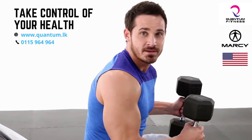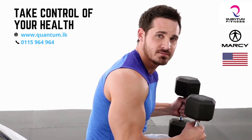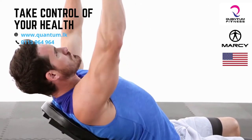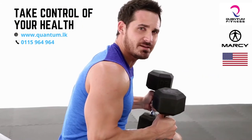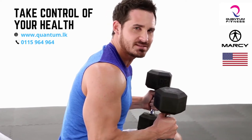The first exercise we're going to hit is a standard incline dumbbell bench press — it's going to look something like this. That's your incline bench press. I would suggest anywhere between two to three sets, eight to twelve repetitions, with about a 60 to 90 second rest.